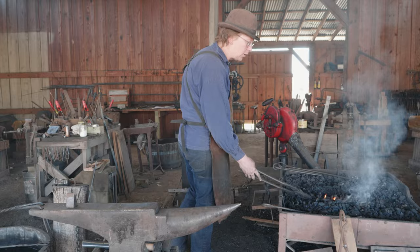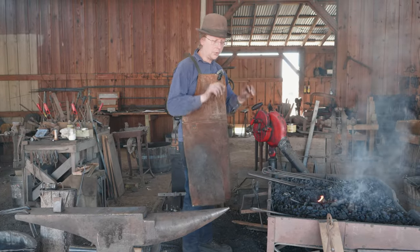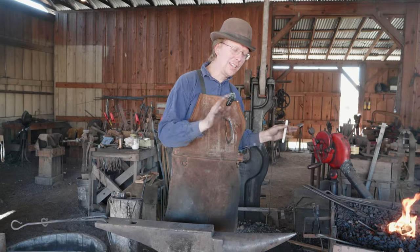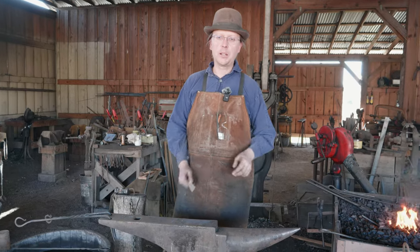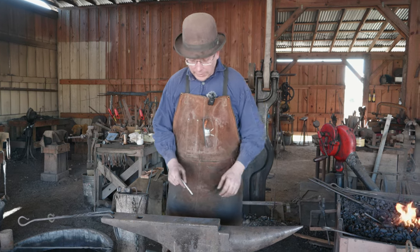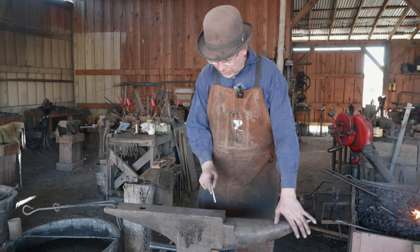Let's get this hot and start our shaping process — I'm going to go put on some safety glasses. Before we actually get started, there is one more thing I want to talk about that is really important when you look at forge welding, and that is the zones of the fire.